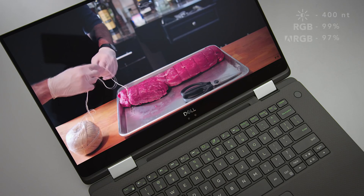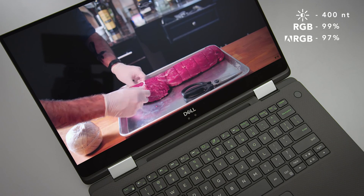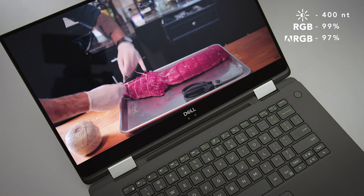The 4K panel I have here is an excellent display — very bright, very color accurate. The original XPS 15 screen was already good, so I expected good, but it's even better than I thought. It's not as bright as a MacBook Pro screen, but I prefer it over the MacBook Pro — it's just more color accurate and a nicer looking image.